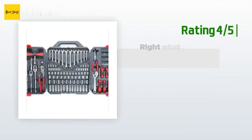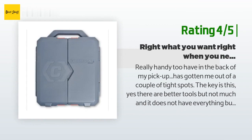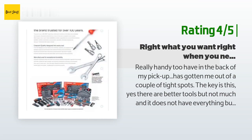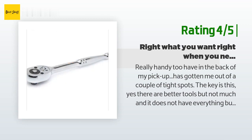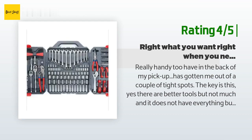Another happy customer said: Really handy to have in the back of my pickup — it has gotten me out of a couple of tight spots. Yes, there are better tools, but not by much, and it does not have everything but probably 99 percent of what you will really want it for, and it is priced right. The fact that it is so organized and in a tough, easy-to-use case is why you need this. It kicks around the back of my truck and sometimes gets loose, but never open and never lets loose of any tools.